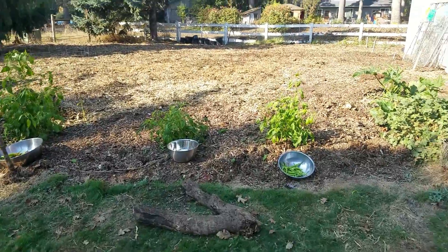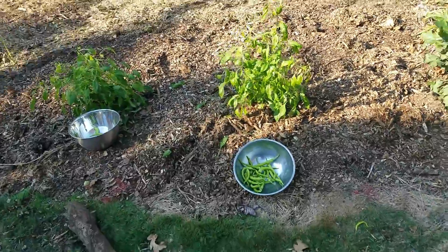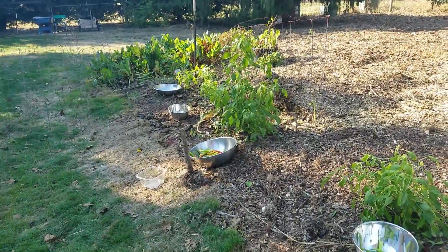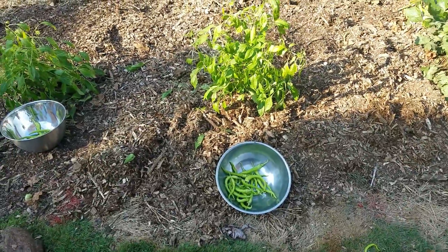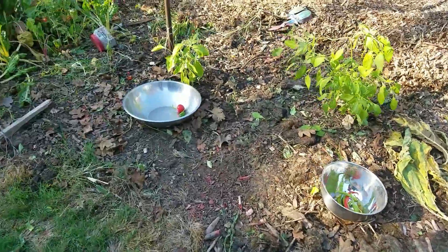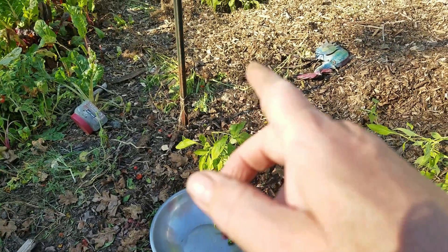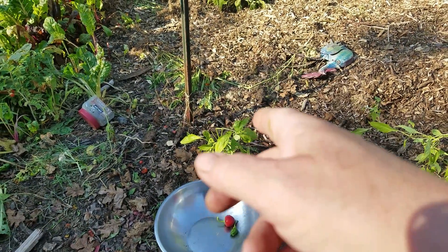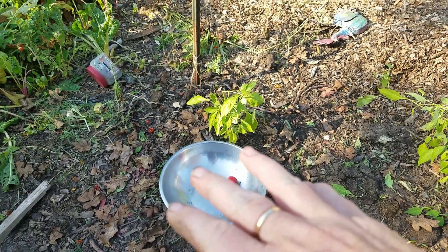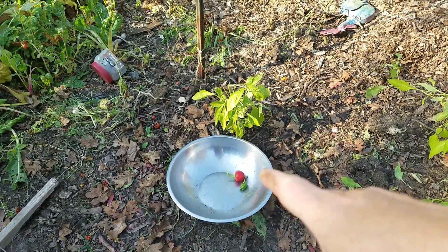All right you guys, so now we're just down to the end here — got the big garden all cleared up, pulled the peppers. My signs are now gone so I'll just read this to you. We've got a surprise winner on the pepper front. These two little peppers came from this plant — we started with urine and wood ash, and then when the whole section started blooming we cut out urine and wood ash and just watered with water, and we got two peppers.